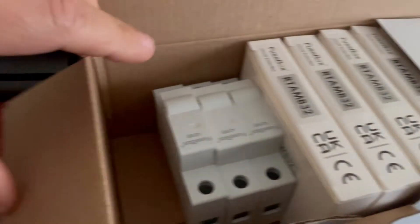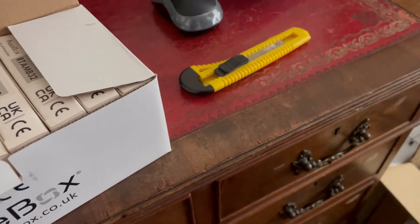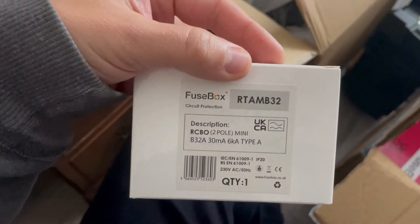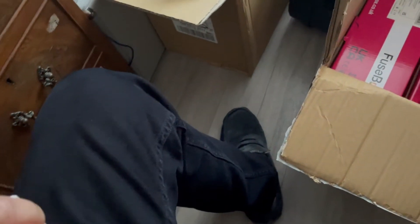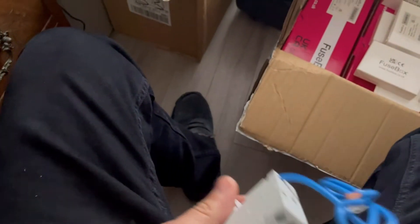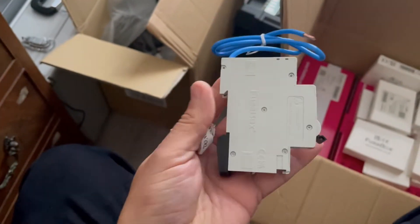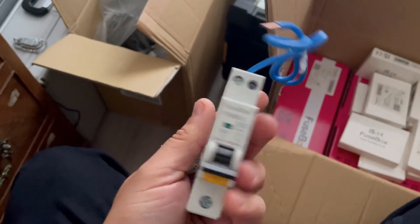So let's have a look — here are the module blanks to go in, and here are the mini Type A RCBOs.